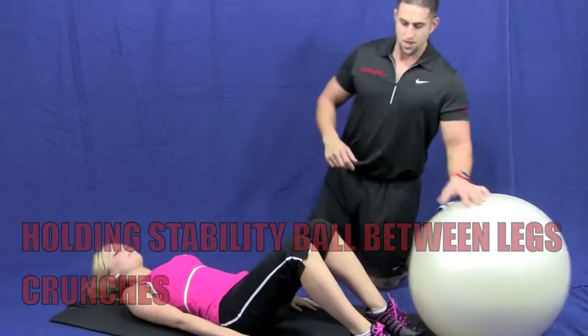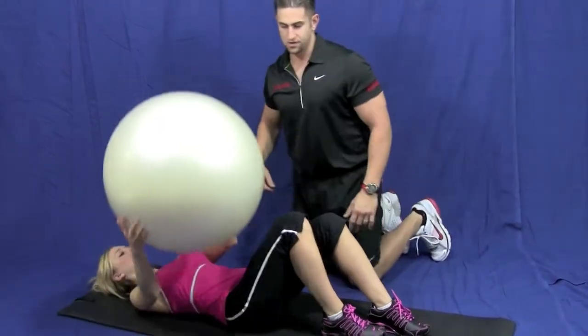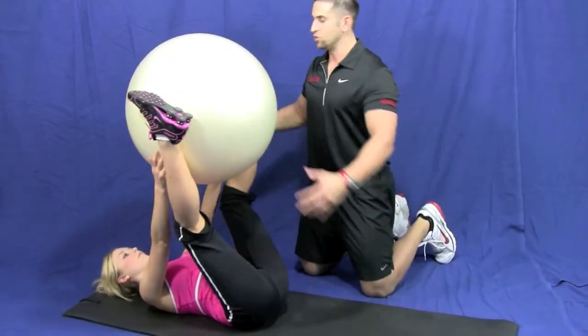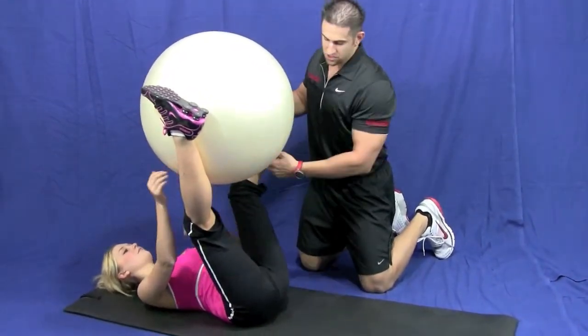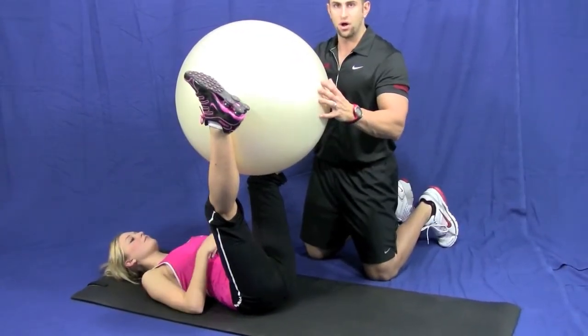Go ahead and lie down. I want you to take the ball and place it between your ankles. Right there. Beautiful. Hold it nice and tight. So this could work the inner thigh, and it works your core a lot because you're balancing the ball.